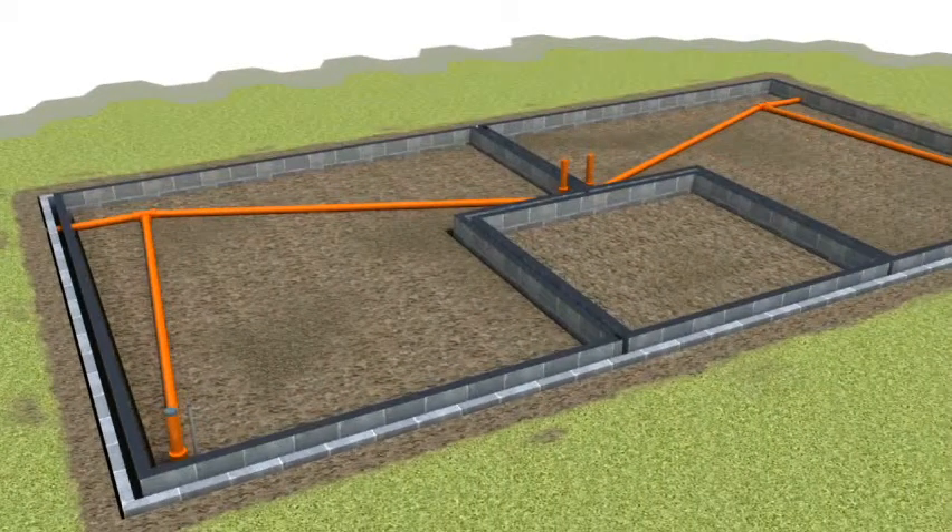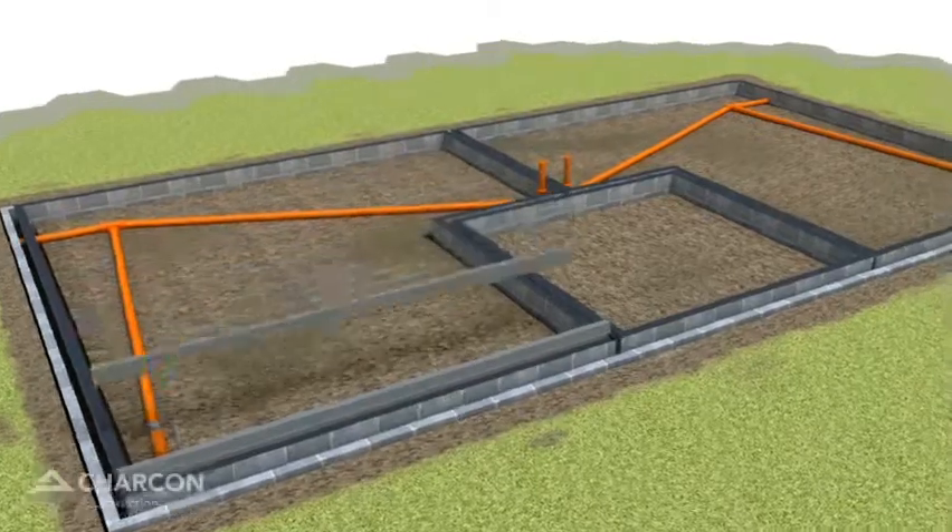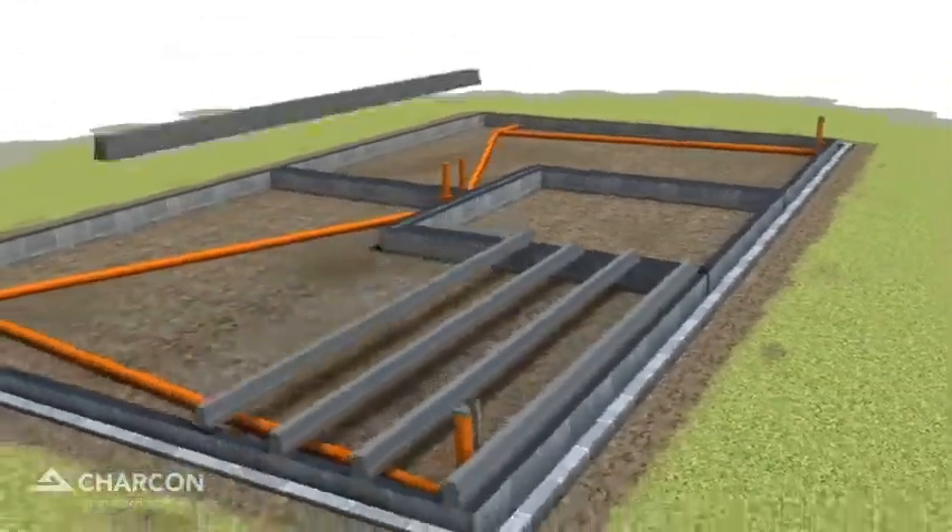Using the Charcon beam layout plan provided, carefully place the Charcon beams across the floor at the appropriate centres.